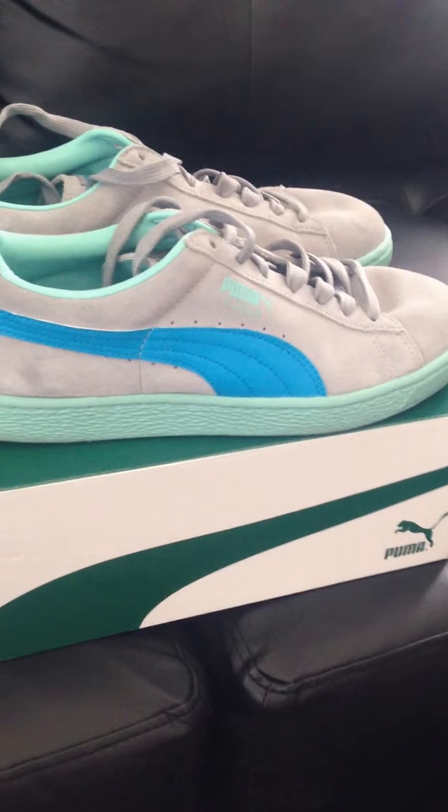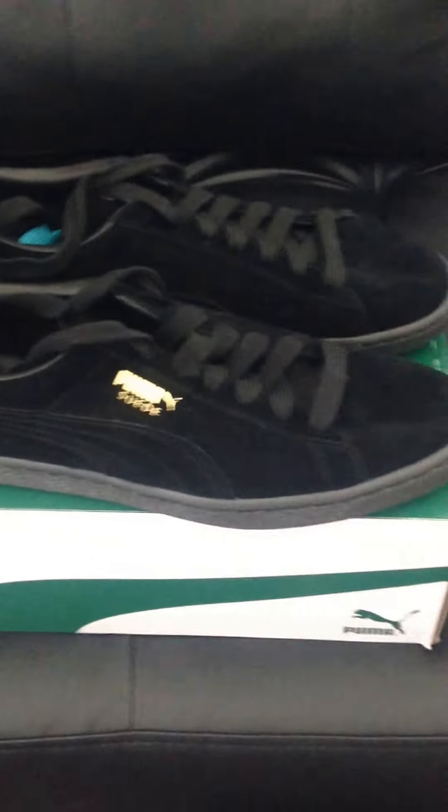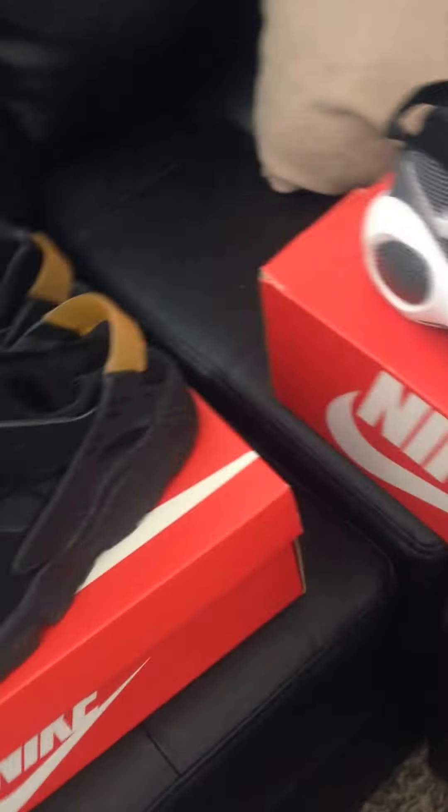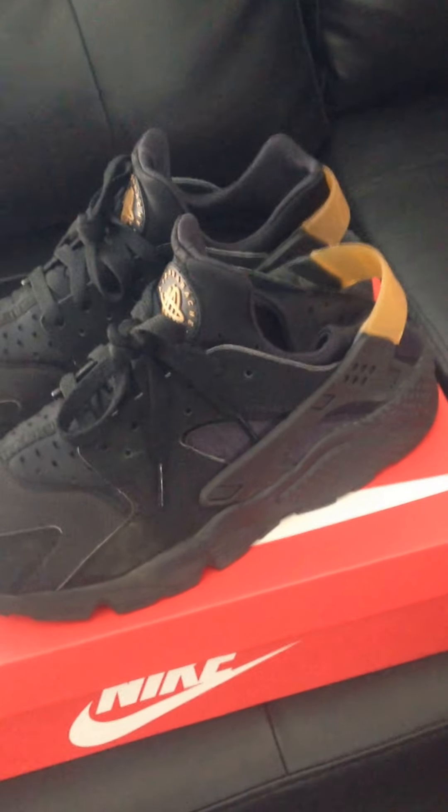Up top we got the Pumas — don't know exactly what colorway this is, but it's a nice color. Then we got the all-black and gold Pumas. Got the Kyrie Ones, Easter edition. Got the Zoom Flight 95s. And a 2016 pair of Huaraches, black and gold.